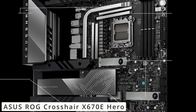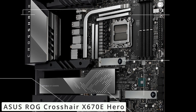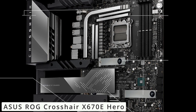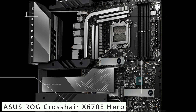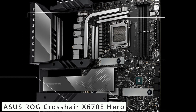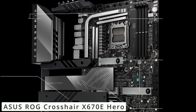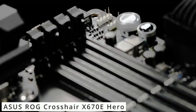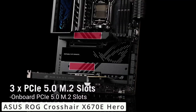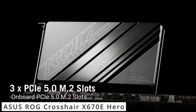One of the highlights is its robust VRM design, featuring high-quality components for efficient power delivery, ensuring stable overclocking and optimal performance even during intense gaming sessions. Connectivity-wise, the motherboard boasts lightning-fast PCIe 5.0 slots, allowing you to take full advantage of Gen 5 GPUs and SSDs. The built-in Wi-Fi 6E ensures lag-free online gaming, while the plethora of USB ports provides versatile device connectivity.